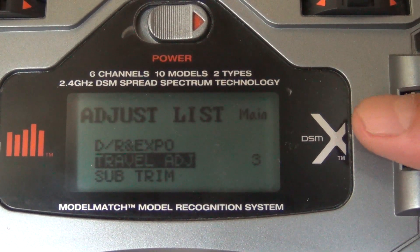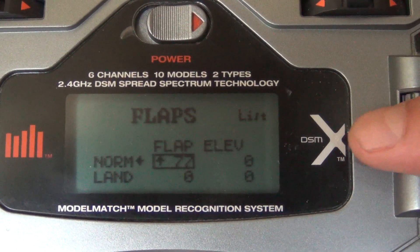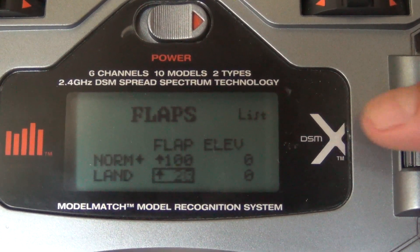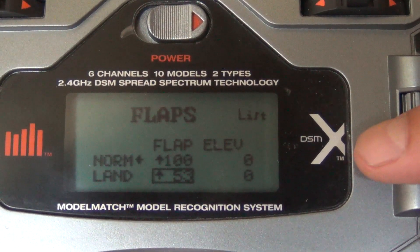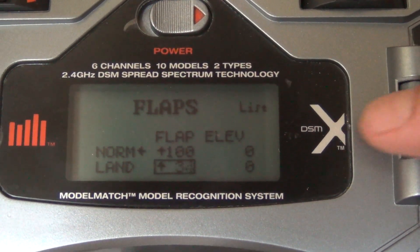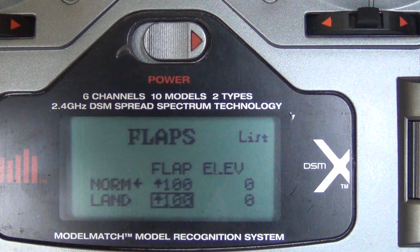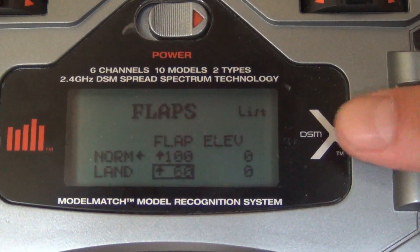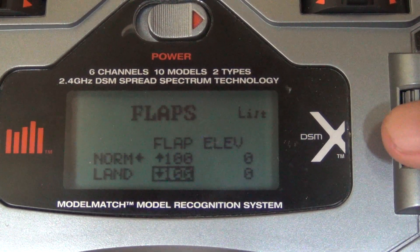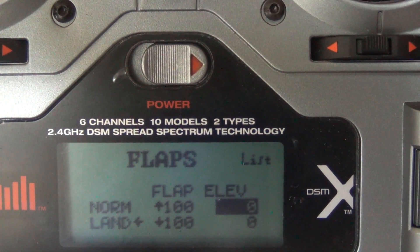Next, we have to go into flaps and we want to set this to 100 and negative 100. You want it to show the arrow up and the arrow down for 100 there — just roll the slider the other way if you go the wrong direction. Get that set up.